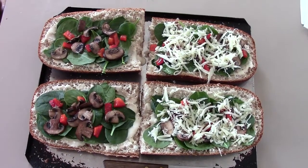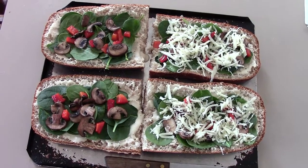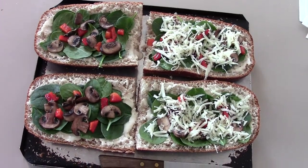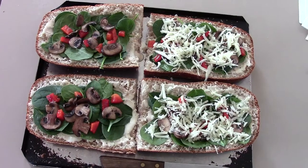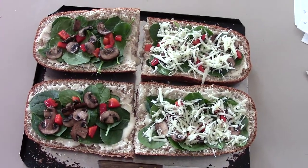This is a spinach mushroom pizza made on French bread and it's very easy to make. You just get your French bread and you spread it with a little bit of Alfredo sauce. And then you put baby spinach on there. And I've got some roasted red peppers I put on there.